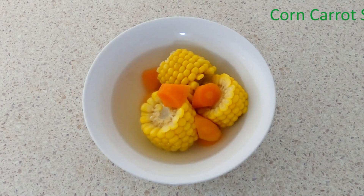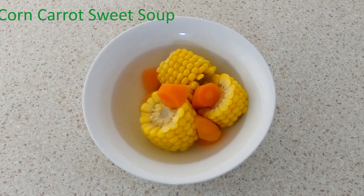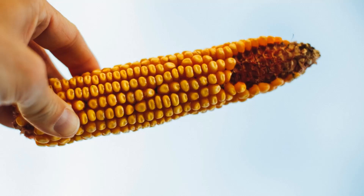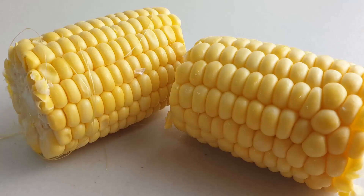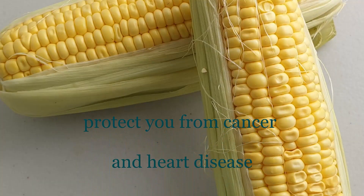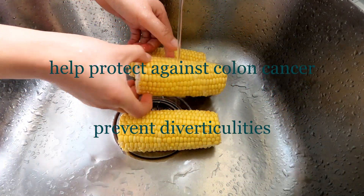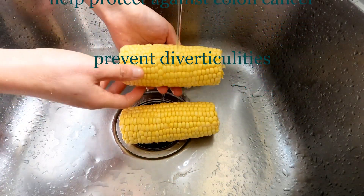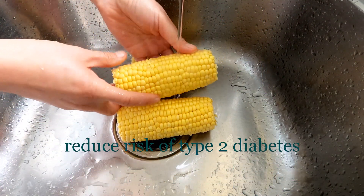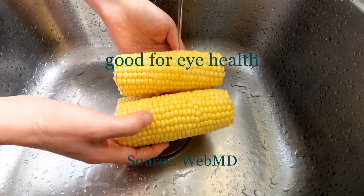We are now making corn carrot sweet soup. The materials of the corn carrot sweet soup are nutritional. Corn is also known as maize and it has nutritional benefits for us. Corn may protect you from cancer and heart disease. It may help protect against colon cancer and prevent diverticulitis. Corn may also reduce the risk of type 2 diabetes and is good for eye health.